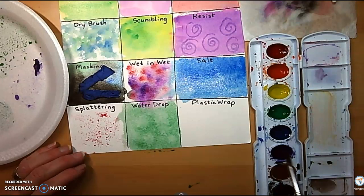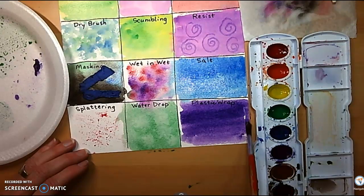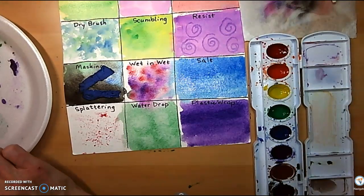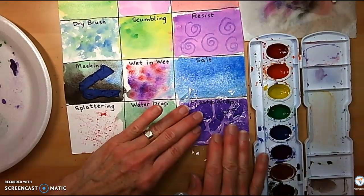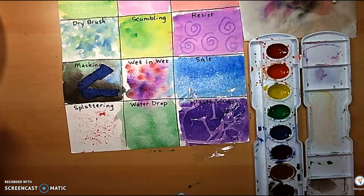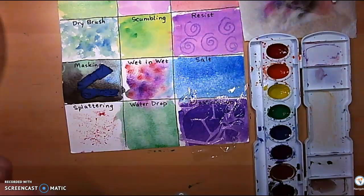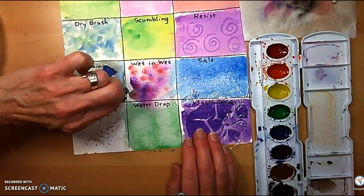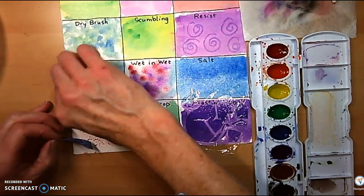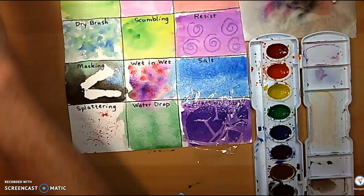Last one is plastic wrap. Take some color, fill in the space, and while it's still wet, lay a piece of plastic wrap over it. It will draw to the surface of the paper and give you patterns based on however you lay down the plastic. Our salt is still trying to work. When your salt dries, it will give you kind of an effect like a starburst. We can peel off the tape and see what this looks like. Neat — there you go.